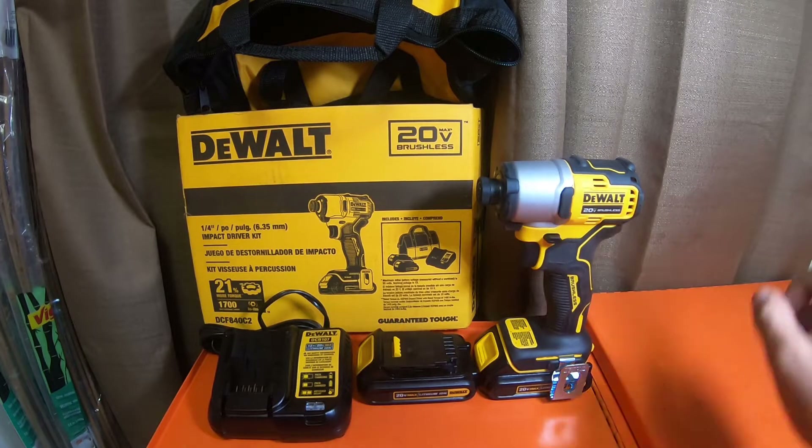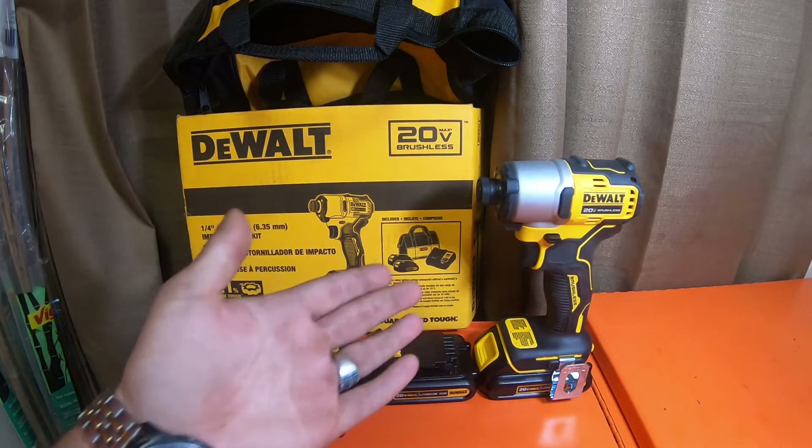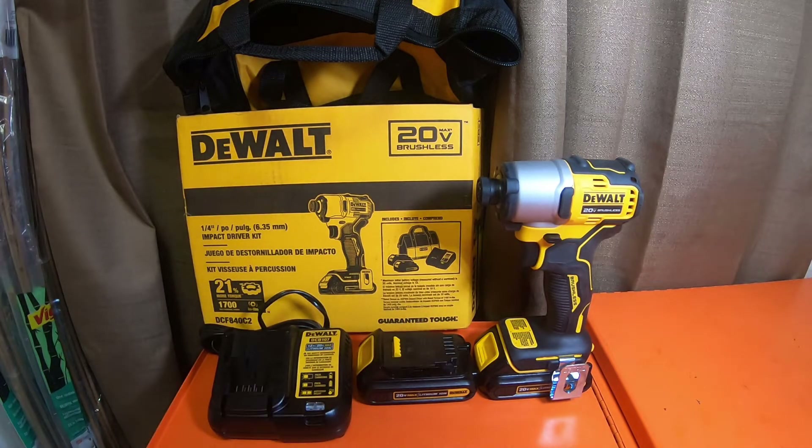I have the 850 over here in the corner. I got it as a bare tool for $99, but I actually paid $57.46 because I had $50 of extra Pro Rewards from Home Depot. This guy I picked up at Lowe's. There are a couple of differences between them — this is going to be the introduction video and we're going to make it pretty quick.